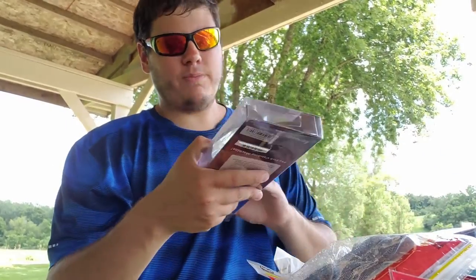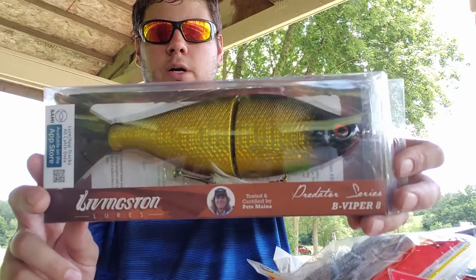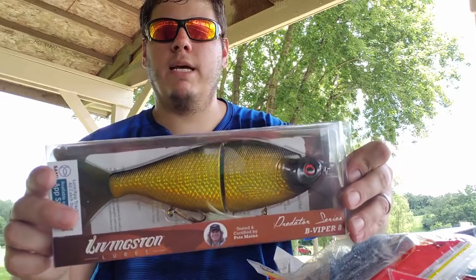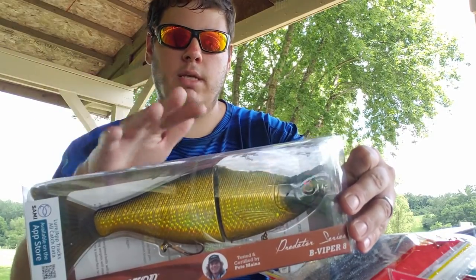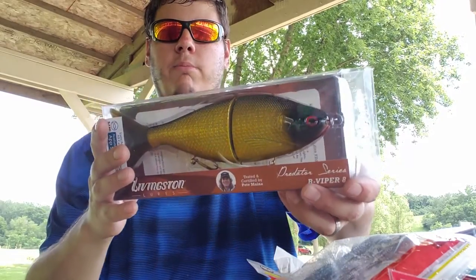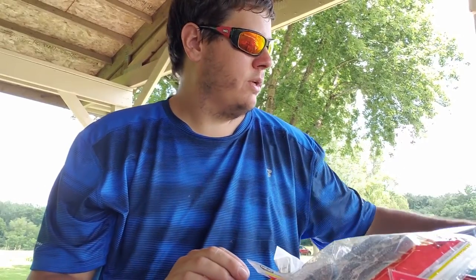Here's a big lure I'm excited for — Livingston Lures B Viper 8, a big glide bait. I'll be using this targeting musky and probably catch some pike too. It has bait fish technology built in that makes noise, and it's adjustable — you can take the weights out to make it a topwater, slow wake bait, or slow sink. Covers all water columns. Color is gold metallic scale black — like a big gold shiner or gizzard shad.